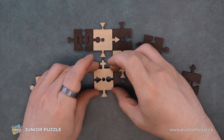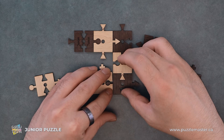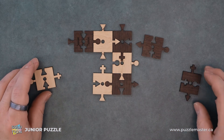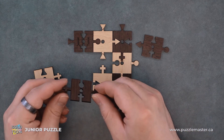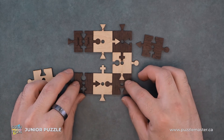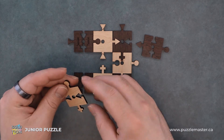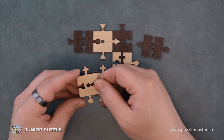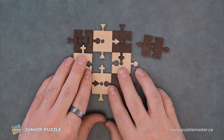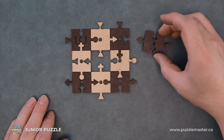From here, this will be our next piece. We'll place this one in the corner. This one goes in like so. And then our last piece in the center.